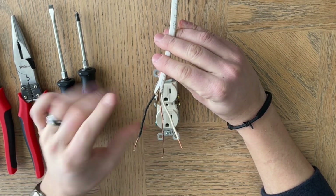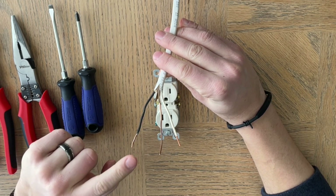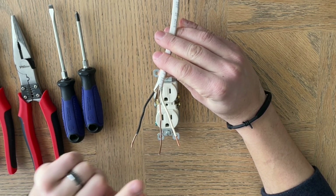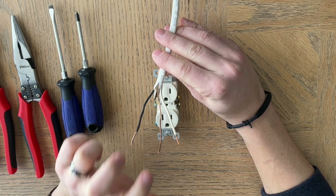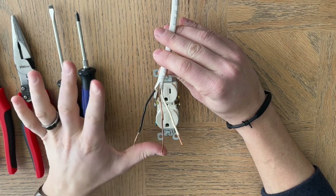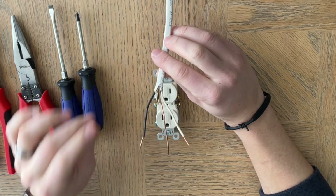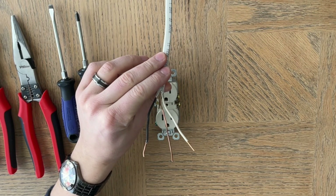A little tip: you can touch a hot wire and not get shocked even if it's live, but if you're grounded — if you touch both — then you will be zapped. So the best thing to do is just turn off the power, kill the breaker, and you'll have no risk of being shocked.